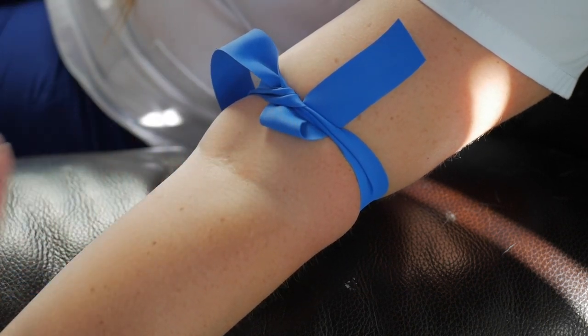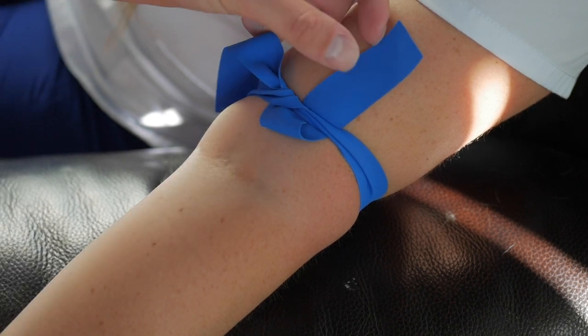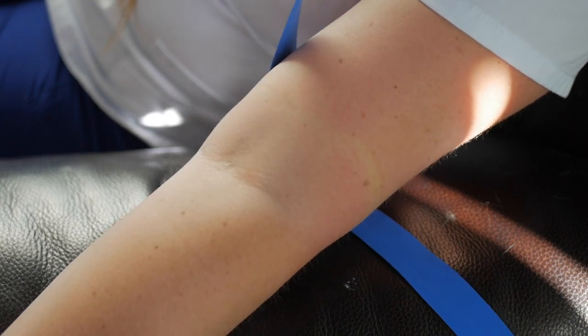Right there is exactly the kind of knot you're going to want because it's a nice quick-release knot. When you're ready, all you have to do is pull on one of the tabs that you tucked under and it will release really easily like that.